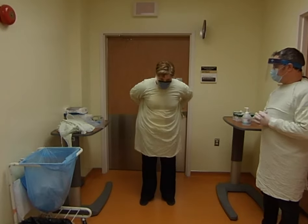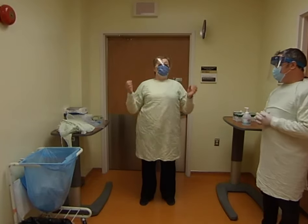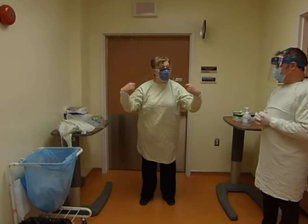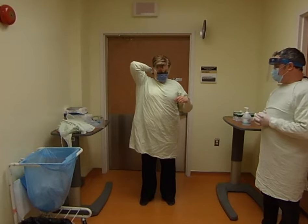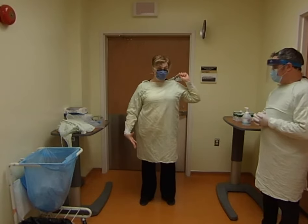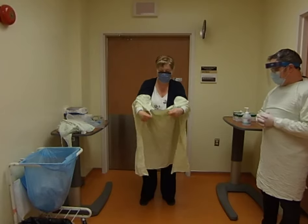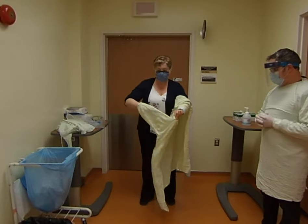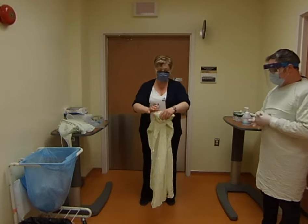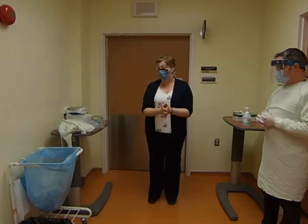Now undo the waist strap first, then undo the top tie. The reason for this order is that once you grab the top, you lean forward and start pulling it off — you don't want to have to go back down. Untie the top using a bow, not a knot, in a slow and controlled manner — don't just rip it off, because if there's anything wet on it, it could spread. Lean forward and pull it off the shoulders. The inside is clean, so grab from the outside as you pull it off. The dirty part ends up tucked into itself. Roll it up into a nice package and put it in the garbage or laundry hamper depending on the institution.